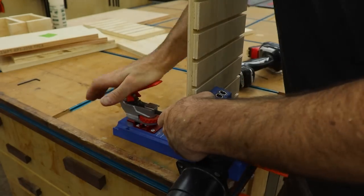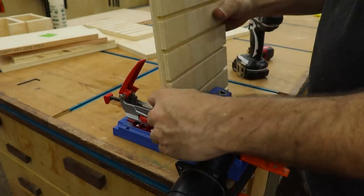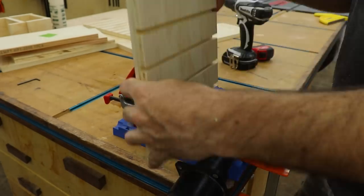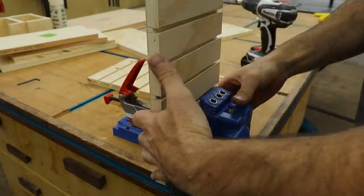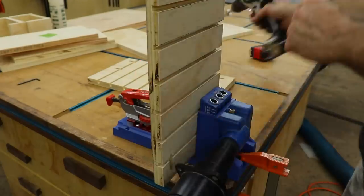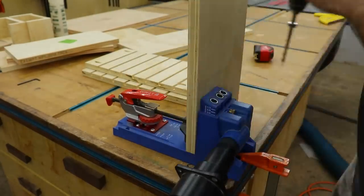Then it was time to drill the pocket holes — the many, many pocket holes. I'm not going to make you sit through all of those.